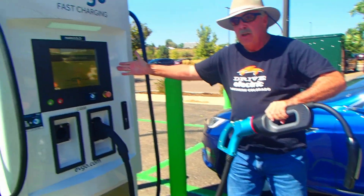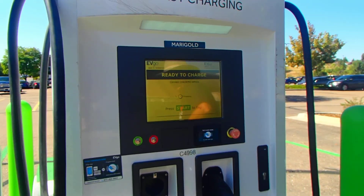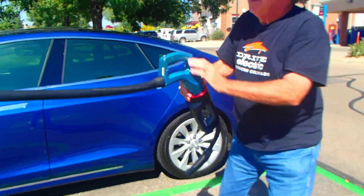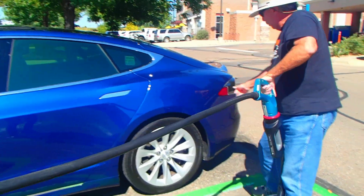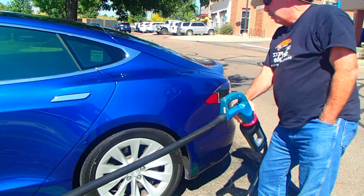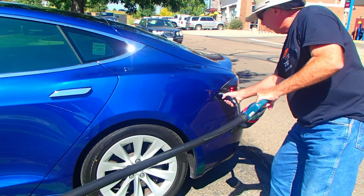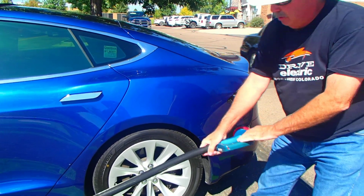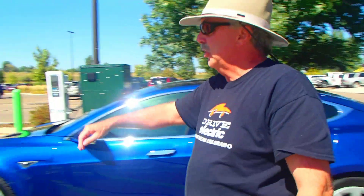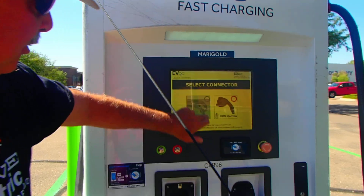As you can see it says connect to the CHAdeMO vehicle, then press start to begin. So I'm coming over here to my car and I simply press to open it and hook up my adapter to the car. It's hooked up, it's ready to go. It says charging failed — I have to try again.